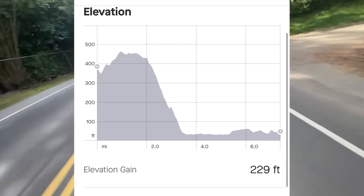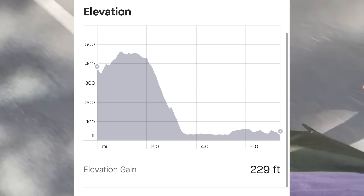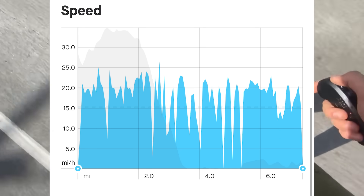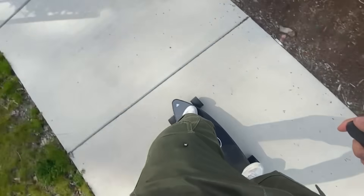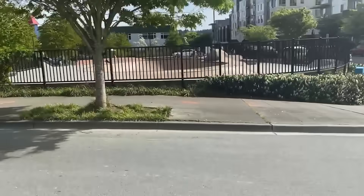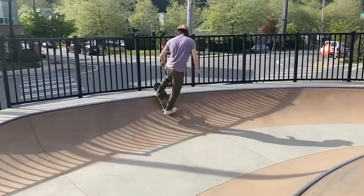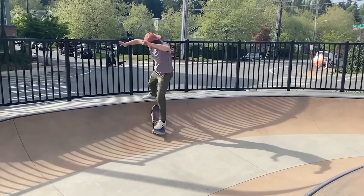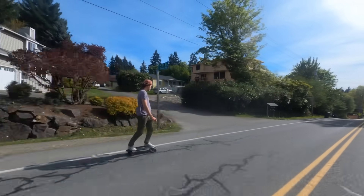The trip started out with a bit of elevation gain for two miles, then dropped off to a mile and a half downhill, and the other four miles were mostly flat with a bit of up and down. My average speed was 15 miles per hour with a top speed of a bit over 25. Once the trip was finished and I got to the skatepark, the battery was almost dead after having traveled only seven and a half miles — about four and a half miles short of their advertised range. If I took a shorter path, I still could have made it there and back, but it is advertised as a 12 mile range.